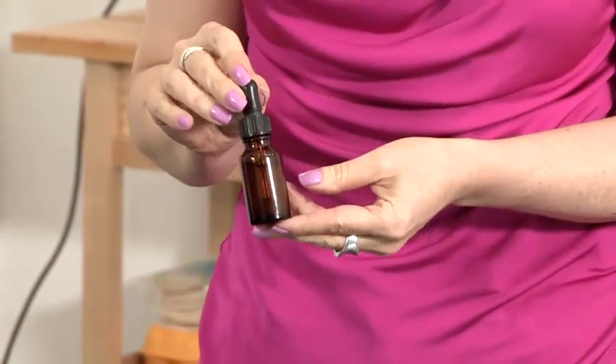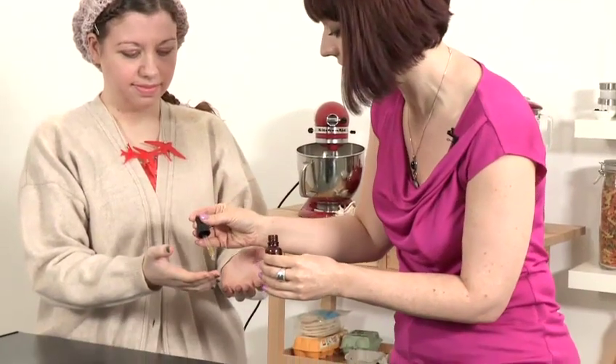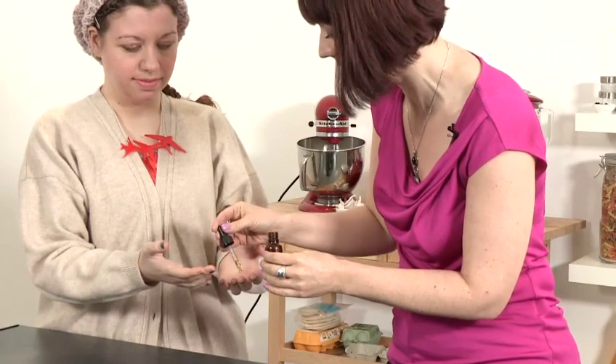Then your rose and patchouli facial oil is ready to use. Now I'm just going to show Tamsin how to use this on her skin. All you need is a very, very tiny amount — just one drop here and one drop here.